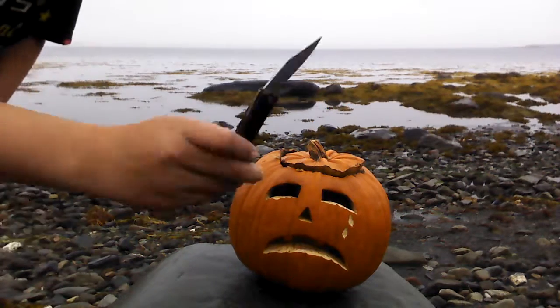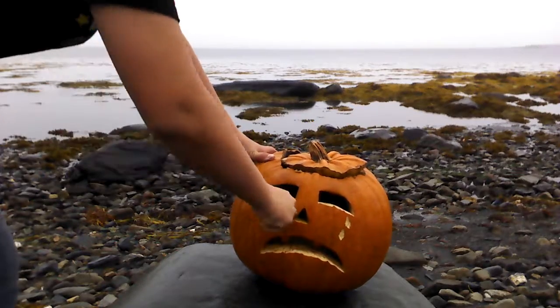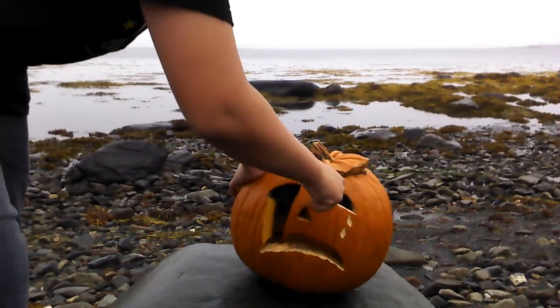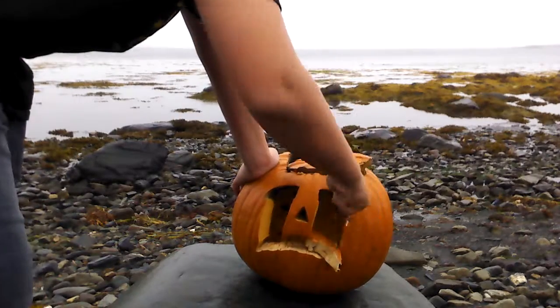First thing I'm going to do is choose this knife. I think it's going to work. I'm just going to reconstruct his face. Oops. There, cut that. Just kidding. Cut it.